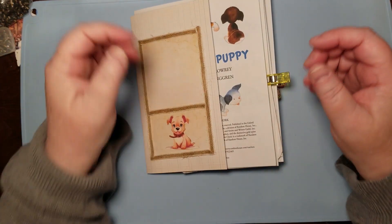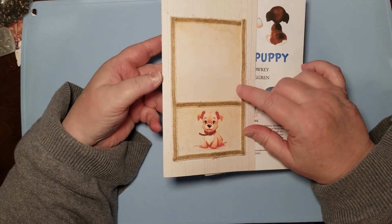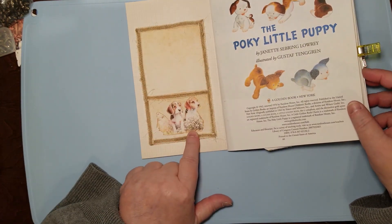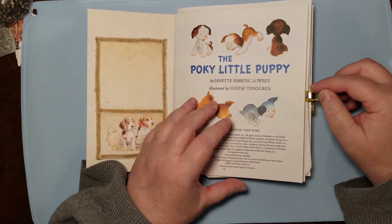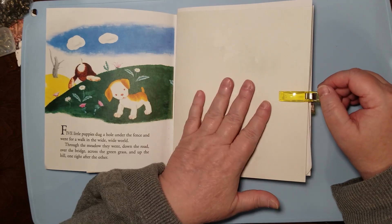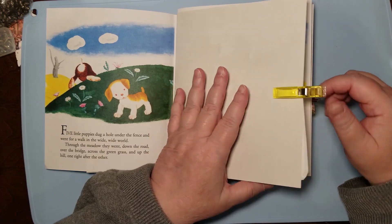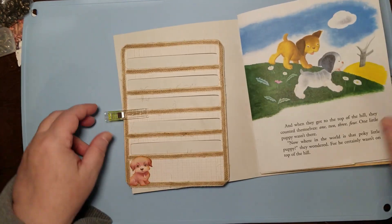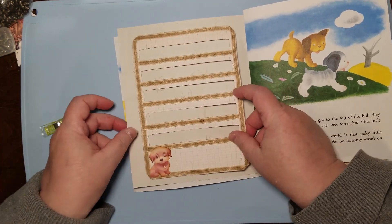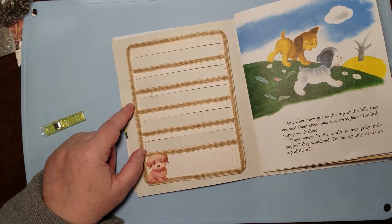This is the Little Golden Book that I introduced already. We did this really cute little pocket, and I went ahead and put another one on this side. I'm going to leave this one blank because that gives writing space, drawing space, space to put stickers, or be creative in whatever way the recipient wants to be.